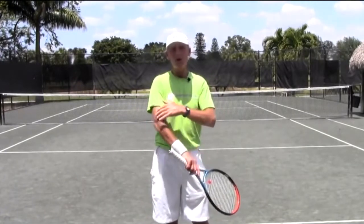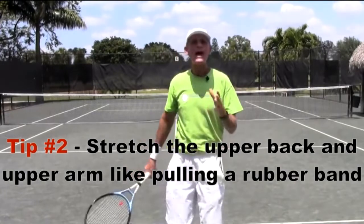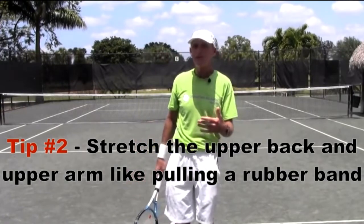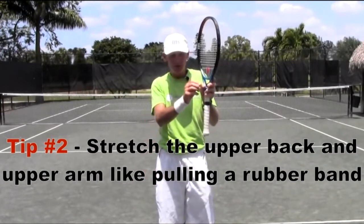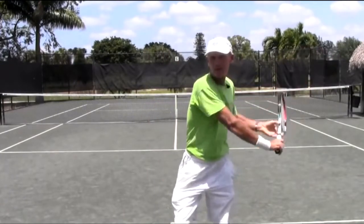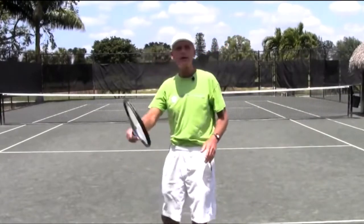The key to this one-handed backhand is to keep the upper back, the hitting shoulder, and the upper arm as loose as possible. You really want to stretch that out as you pull the racket back. That's going to enable you to generate racket speed with very little effort. It's kind of like pulling that rubber band — you pull, and when I stretch it out, it's like I'm pulling that rubber band.